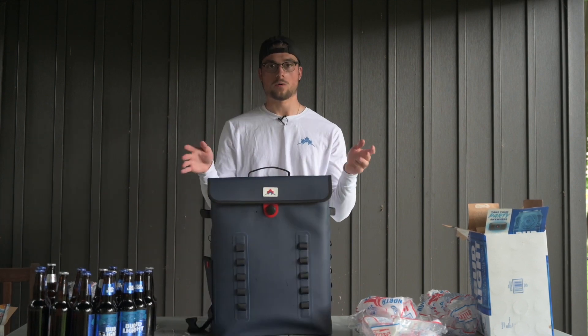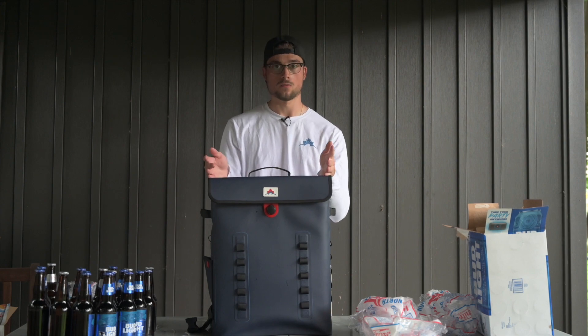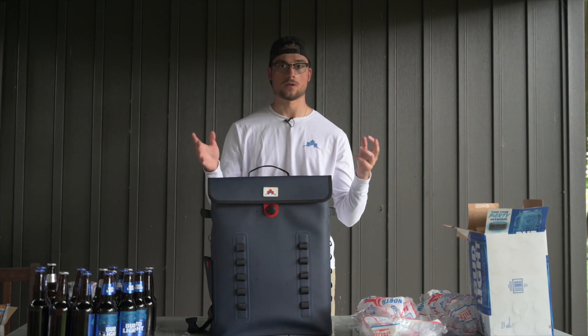I hope this answers all of your questions and makes your decision a little bit easier when it comes to deciding which size you want. Thanks for watching.